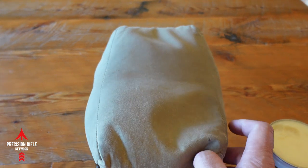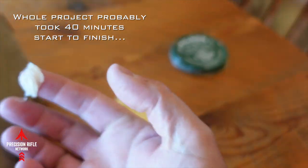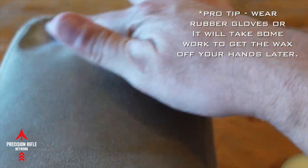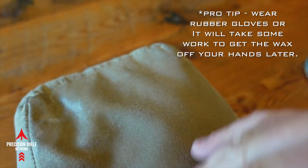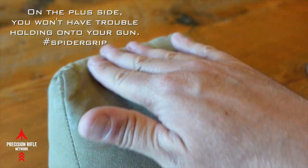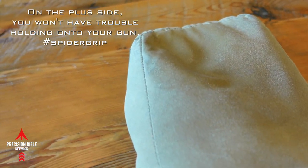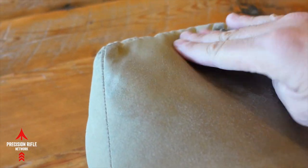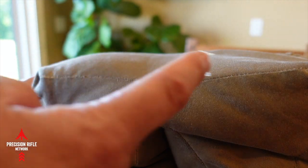I'm not going to show the whole process here because it would just literally take forever. Basically, what you want to do is get a good amount of wax and just start working it into the material. You want to work it evenly as you go. You can save the corners and the seams for later, or you can just do it all right. Just work this in nice and even all the way along the entire bag.